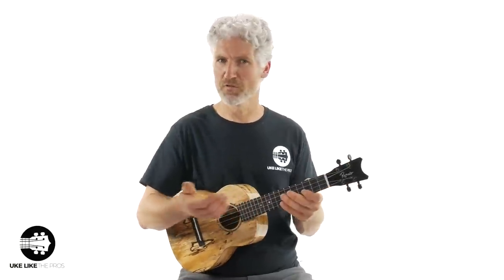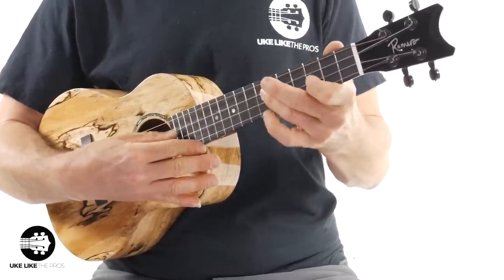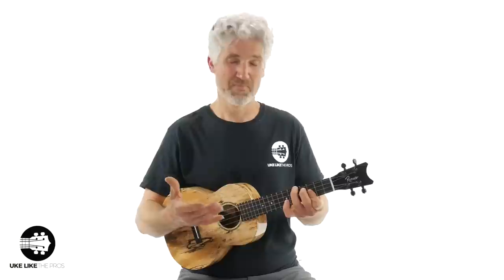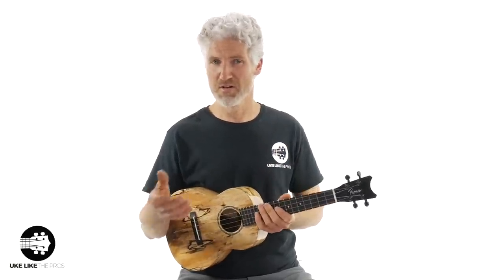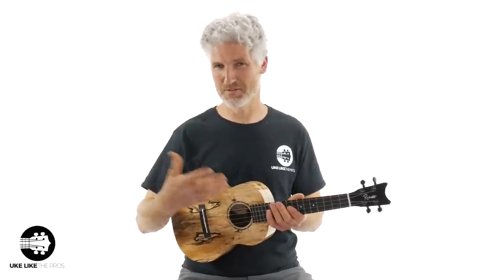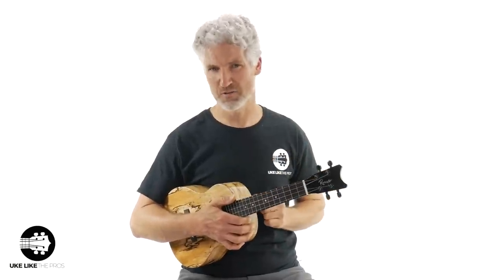You'll notice when I just strum how much clarity is in each note. Now it does have a big sound — huge sound. If it's not coming through this mic I have up here, it's got a big sound. But the clarity on each note, especially on a single note, you can really hear it really nice and crisp.